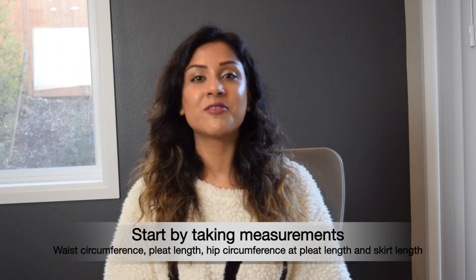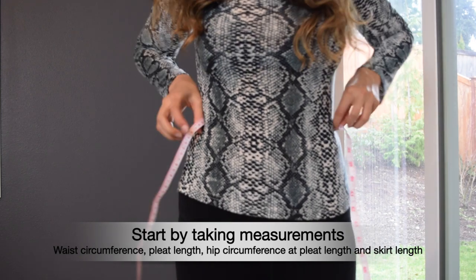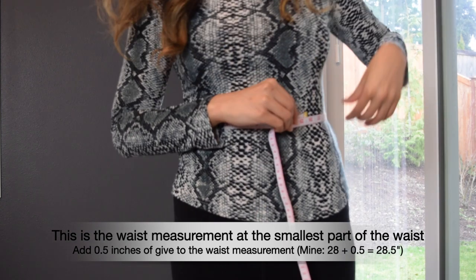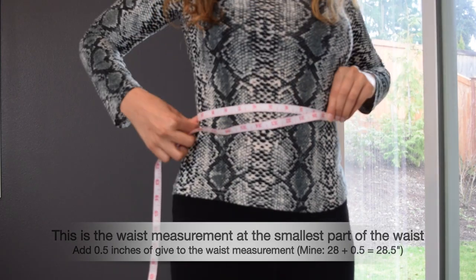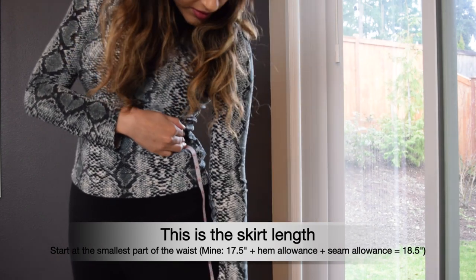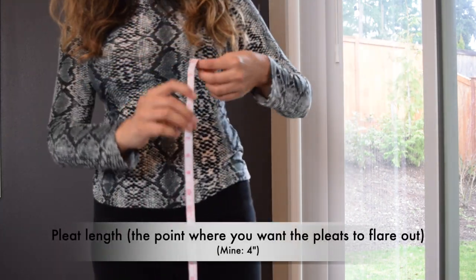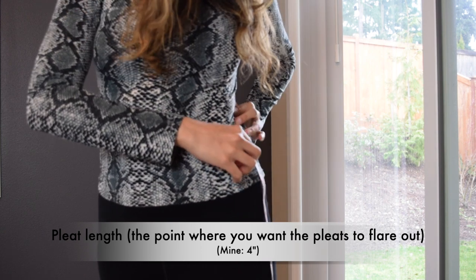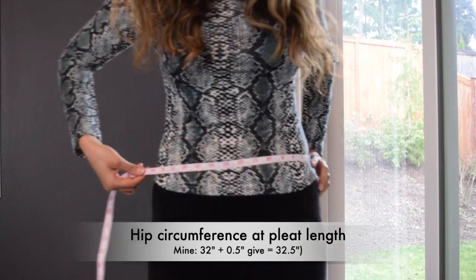Kiana does a great job explaining the calculations in her video, so you should definitely check that out. She also has a template so you can just follow along without thinking through the math yourself. Whatever she said about the calculations made perfect sense to me, but it personally helps me to visualize it in a slightly different way — I'll get the same numbers in the end.